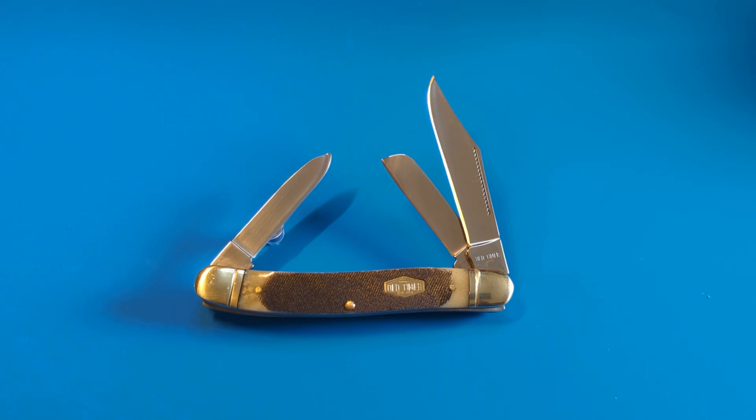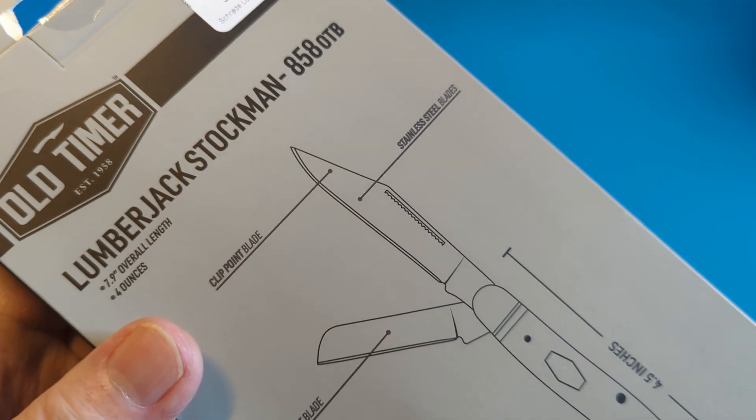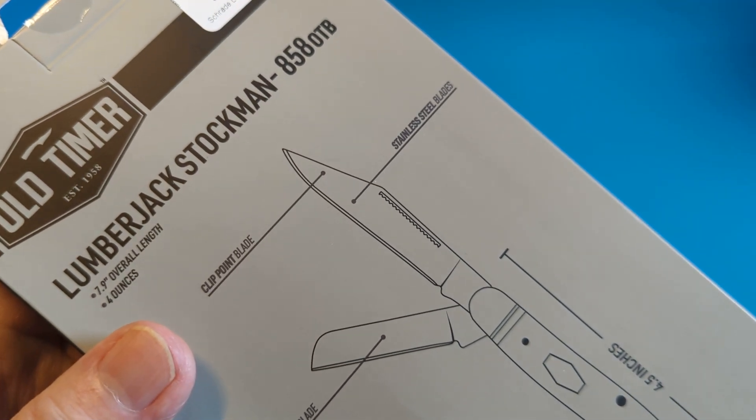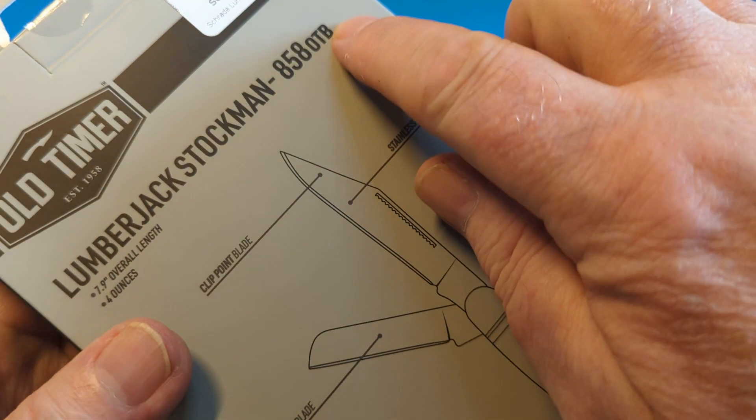Good afternoon everybody, how you doing? This is Paddy from Across the Shuck and you're very welcome back to the channel. You've seen this knife, you've seen the description — it is the Lumberjack Stockman 858 Old Timer Bone. The B is for bone, old timer bone.